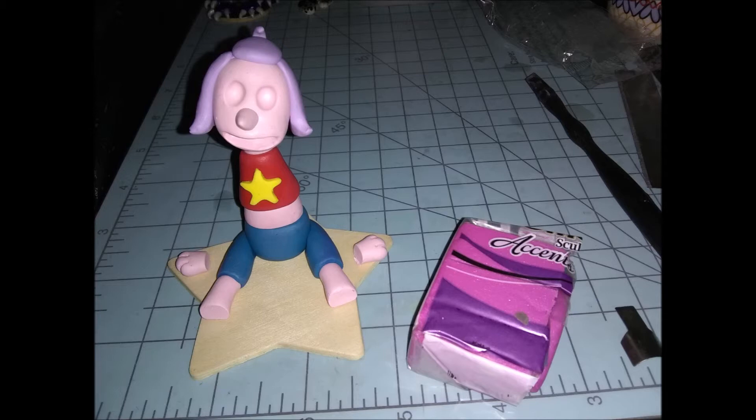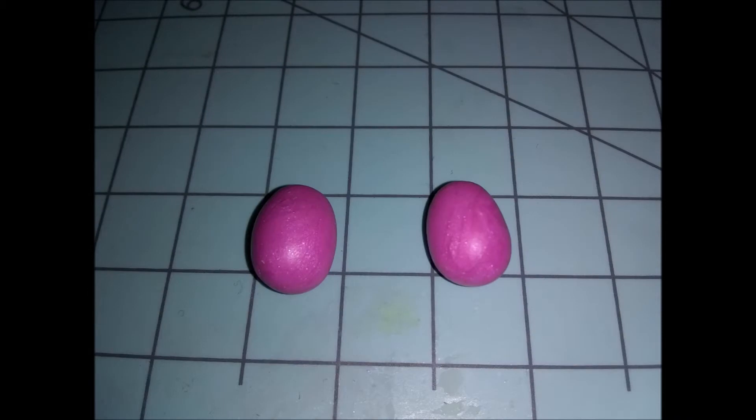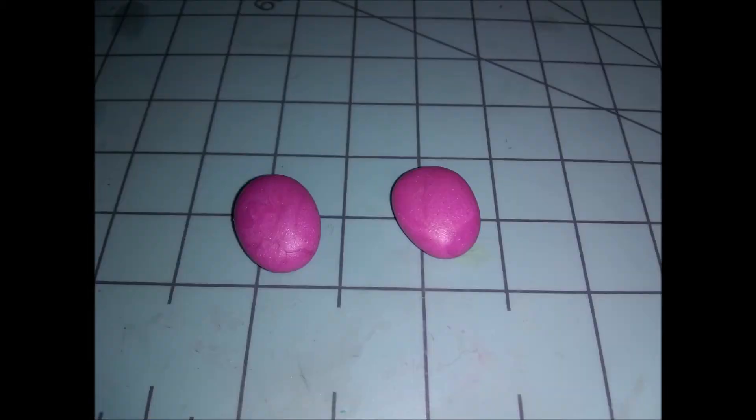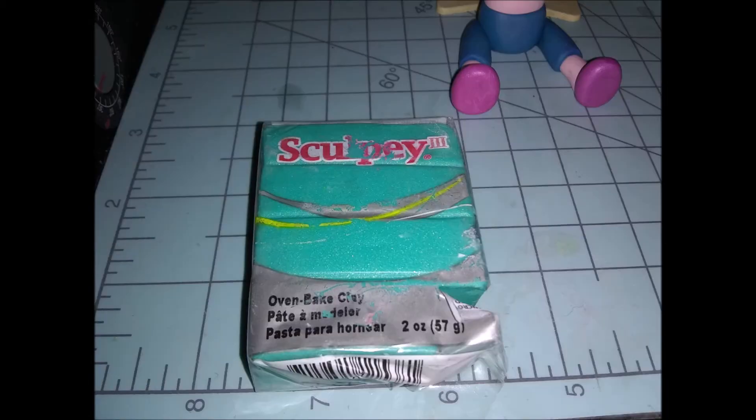Next we're making her shoes using the pink pearly clay — just two small balls less than a half inch in diameter. Roll these into chubby egg-like teardrop shapes, then press down gently with the center of your hand so they're round on top but flat on the bottom. Take the rounder part and stick it to the back of her ankles, smooth it on tight with a blending tool or your finger. Cute little shoes — easy enough.